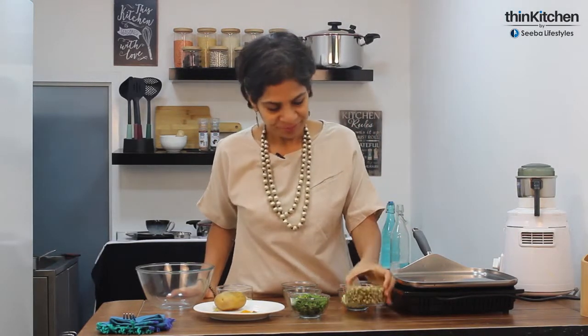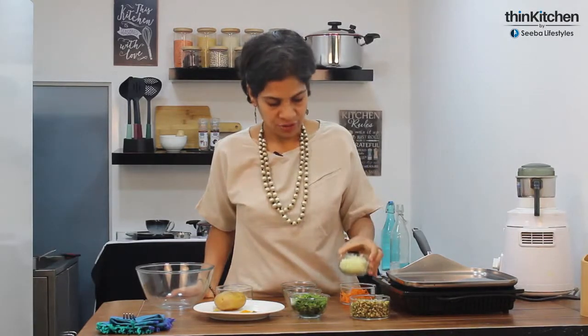We're going to be using sprouts — sprouts are the most nutrient-dense foods we can eat. Here are moong sprouts, but you can also use azuki beans or any other dals that you have sprouted. We're also adding grated cabbage and grated carrots, and feel free to use other vegetables as well.